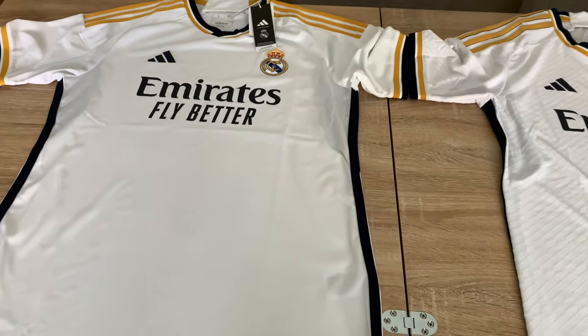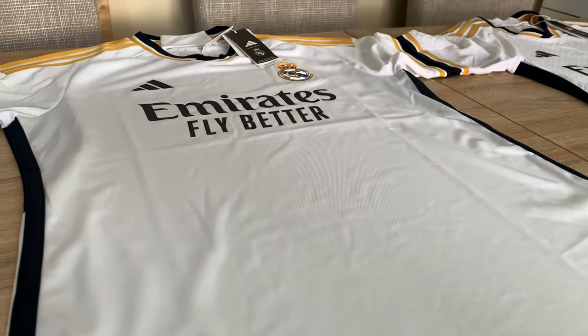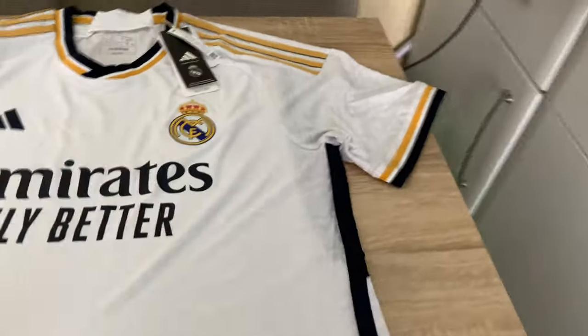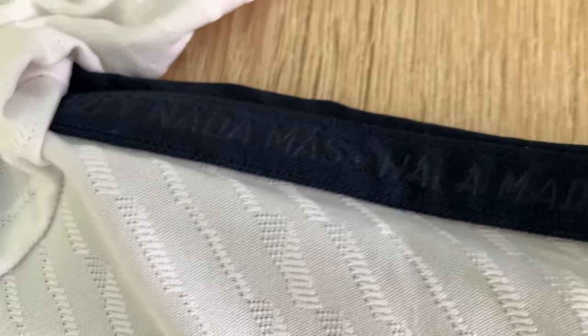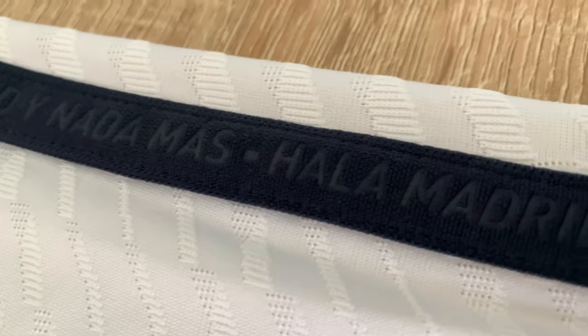Next I'm going to show you the side trim. On the replica it's just plain all the way along, all the way down, and it goes into the bottom hem. You can see the pattern of the material. Over on the authentic you've got all that detail going down — see that lovely texture — and that runs all the way down, all the way underneath.